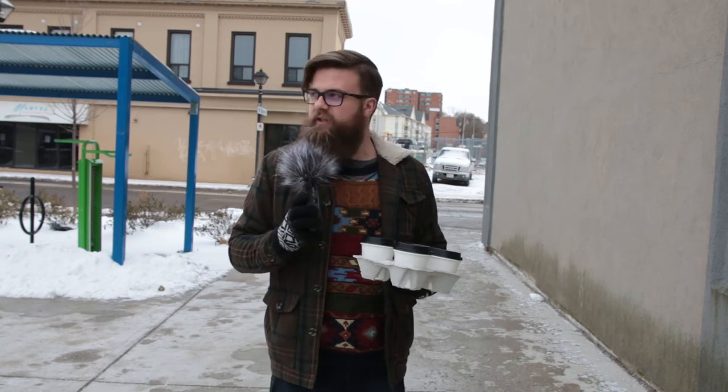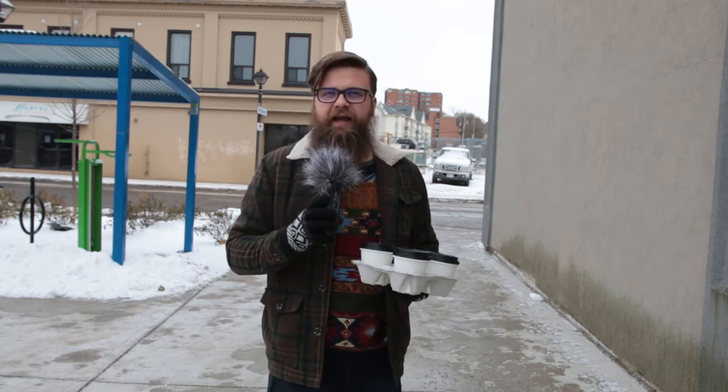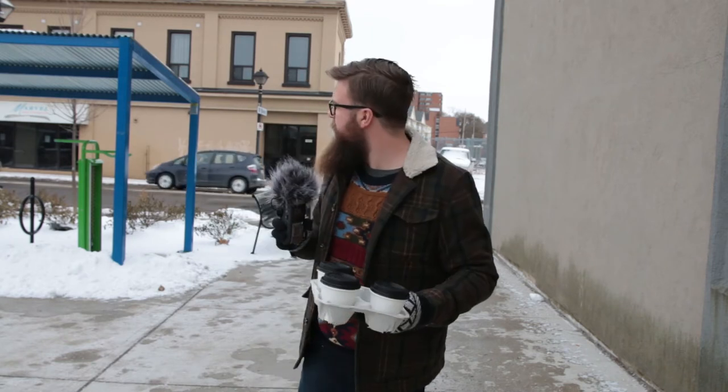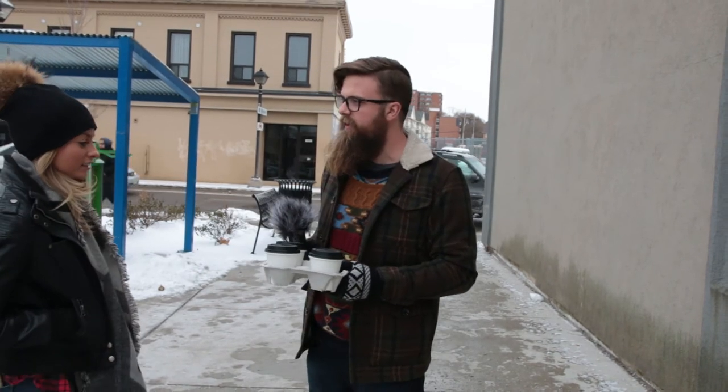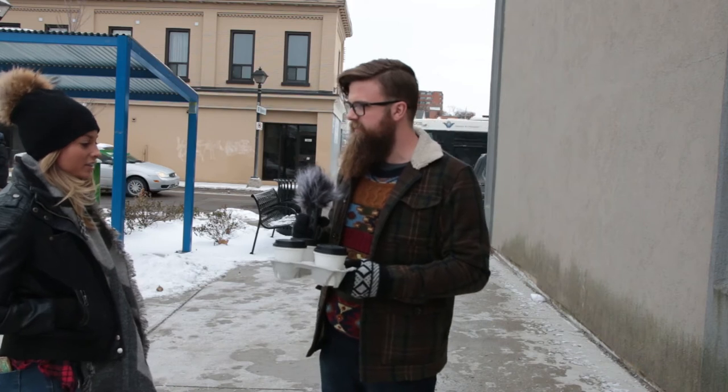I'm out here with three sample sizes of the eggnog coffee, going to see how people in public actually like the drink. Excuse me, miss — do you mind trying my festive holiday coffee and telling me what you think about it? Sure, yeah.